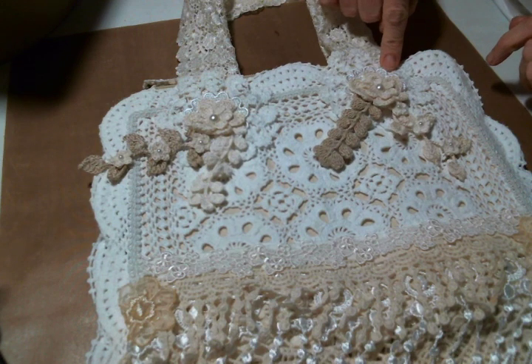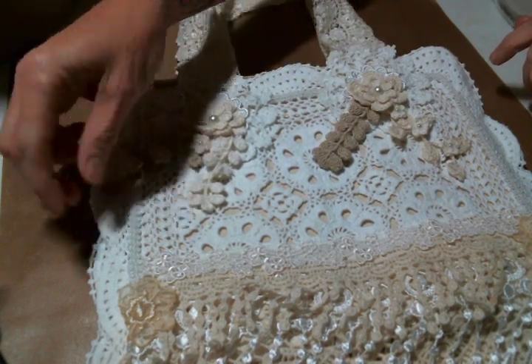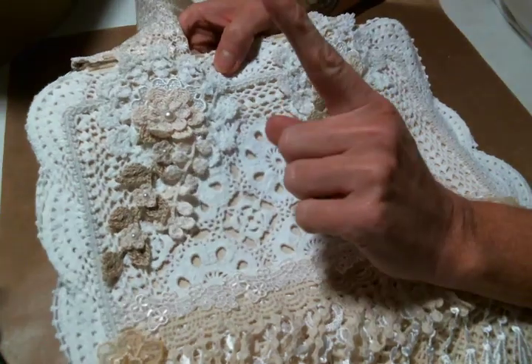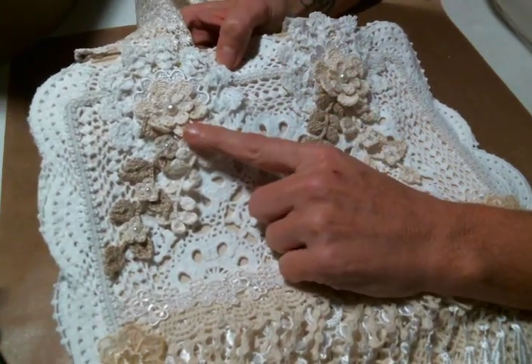I made these handles out of a beautiful trim that I'm sure came from Craft Supplies for You, and then I added some doilies here and a flower applique, and then these beautiful crocheted flower dangles.